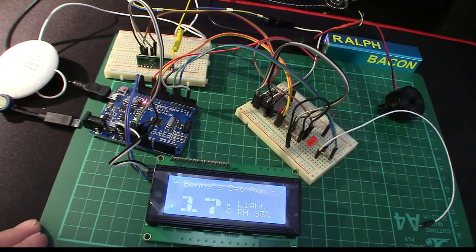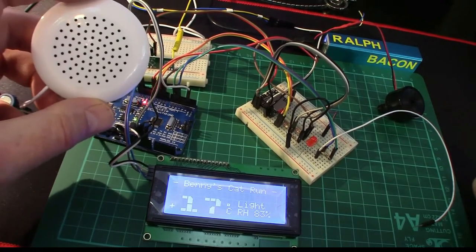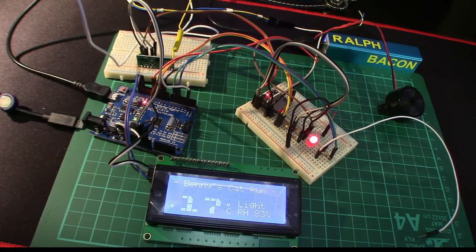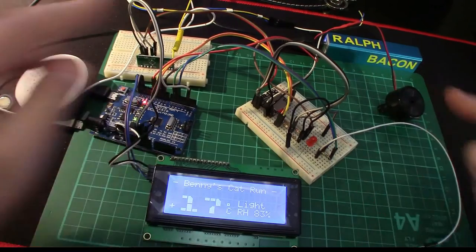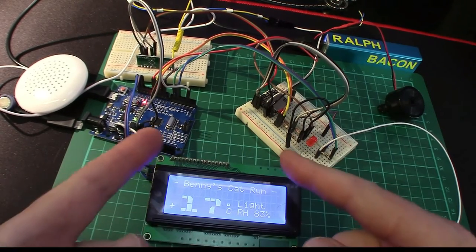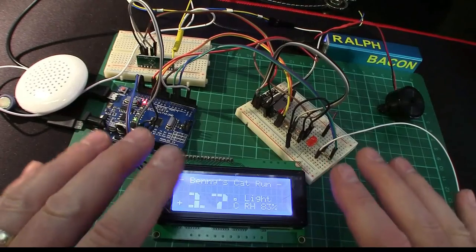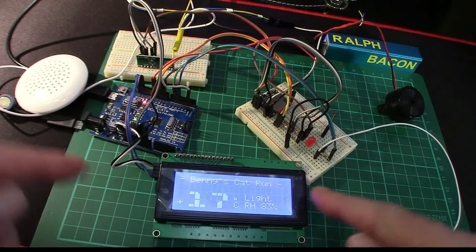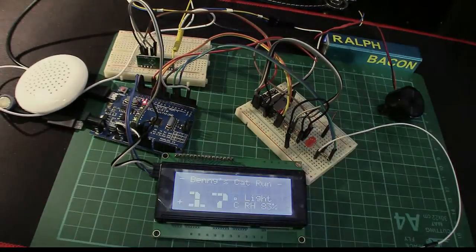So that's a quick demo. I'll go through the code and everything else in the other part of the video — I just wanted to give you a flavour of this actually working. It is working, which is why Benny's not outside — in fact he's outside this very room meowing to get in. The next step is to put it into a project box and do a bit more programming to make it more sophisticated, but as it stands this is a perfectly workable solution.